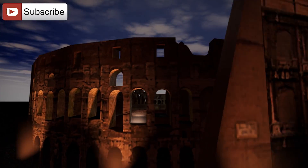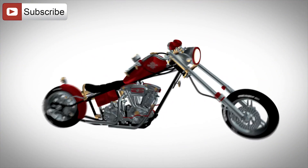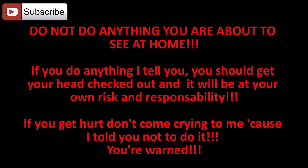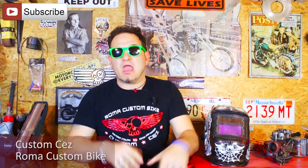In this episode we'll weld aluminum with a TIG welder. Hi folks, I'm Custom Cez and I welcome you to this new episode of Roma Custom Bike, where we'll try to bring some clarity on an interesting yet still for some mysterious subject: how does a TIG welder work? So let's get right to it and try to understand what we are dealing with.